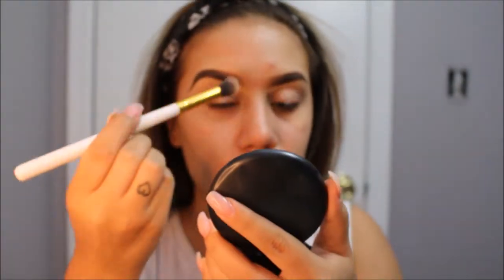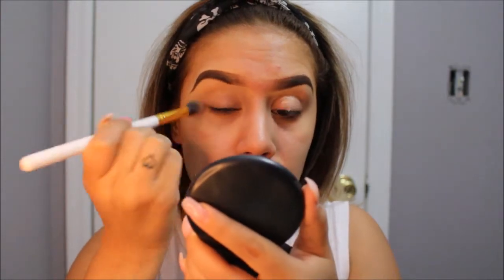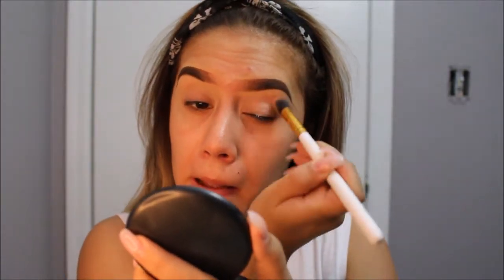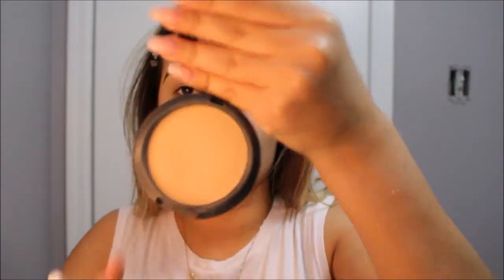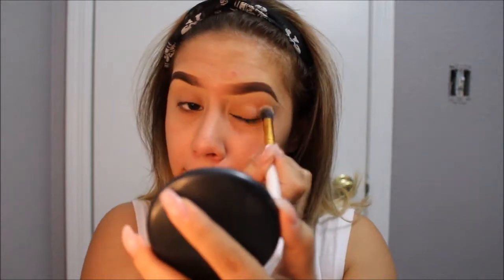As always, I like to start off by priming my eyes. I am using the Urban Decay Eyeshadow Primer Potion and this will help prevent our eyes from creasing. It also allows the colors to be more vivid and bright. I am then going to be setting it with the Studio Fix NC35 by MAC.